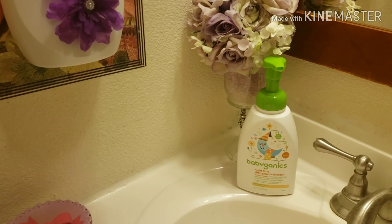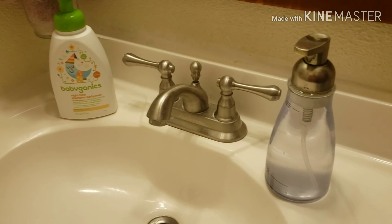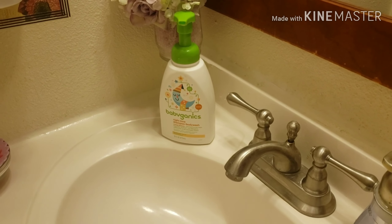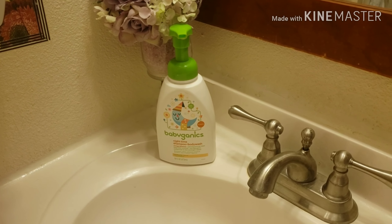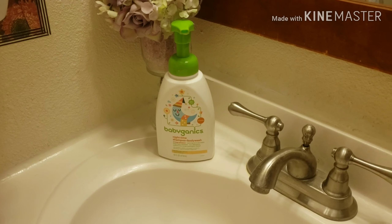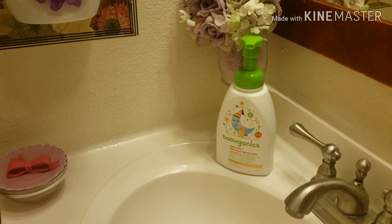Here is what I have in my sink in my bathroom — soap to wash our hands, and baby soap, organic, for our face because it's gentle on our eyes. So we wash our face with that kind of soap.